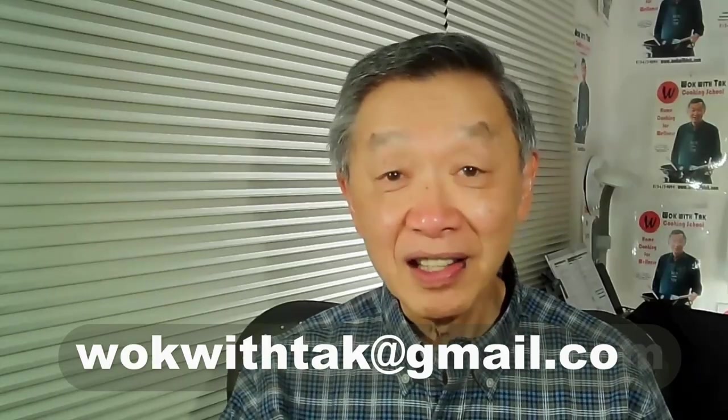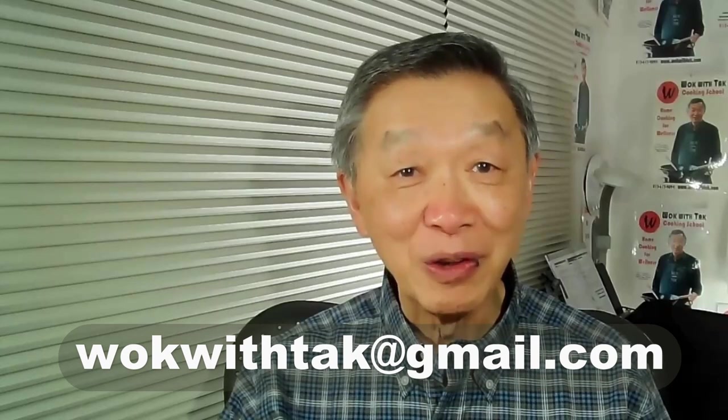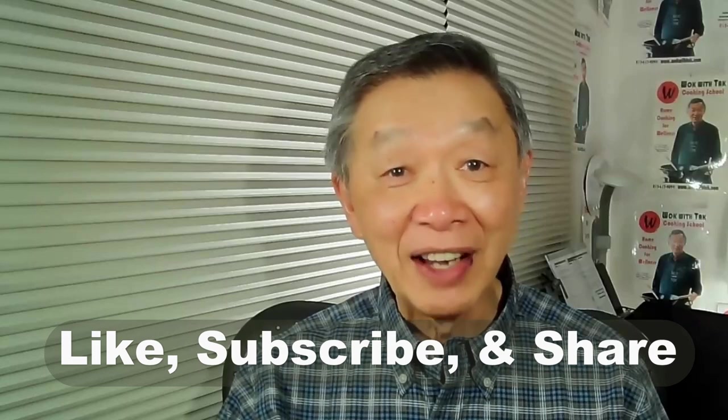If that is the case, please write me at the following email address — it is much easier for me to answer you by email. If you enjoyed this video, please click like, subscribe, and share. I'll see you next time.